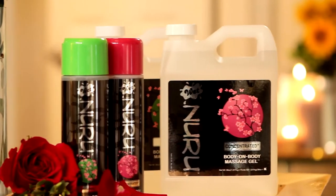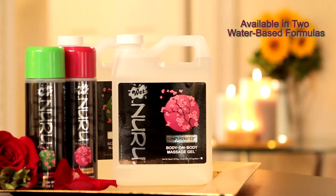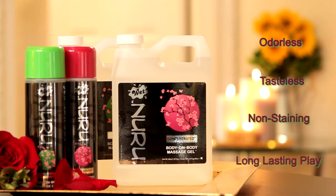Wet Nuru Massage Gel is available in two pure water-based formulas, both with moisturizing aloe vera, seaweed and grapeseed extracts, and soothing chamomile flower extract. These formulas are odorless, tasteless, non-staining, and are designed for long-lasting play.